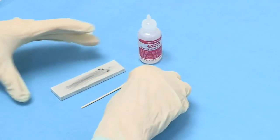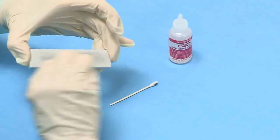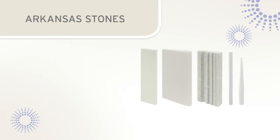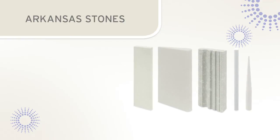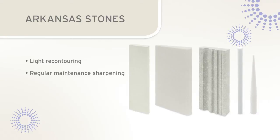The buildup of oil and metal shavings that results from sharpening is called sludge. During sharpening, sludge should be periodically removed from the stone and instrument with gauze. Arkansas stones are available in flat, wedge, cylindrical, and conical shapes. The Arkansas stone is ideal for light recontouring and regular maintenance sharpening of scalers and curettes.